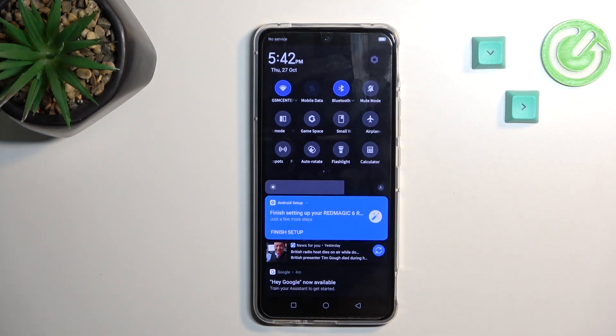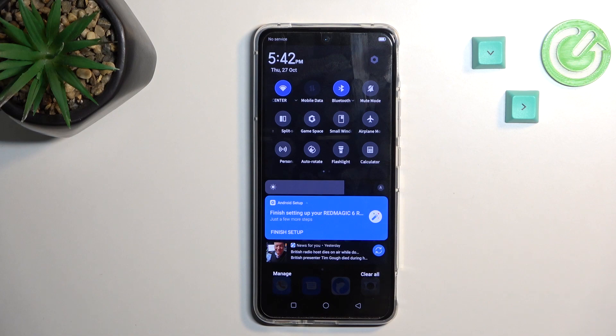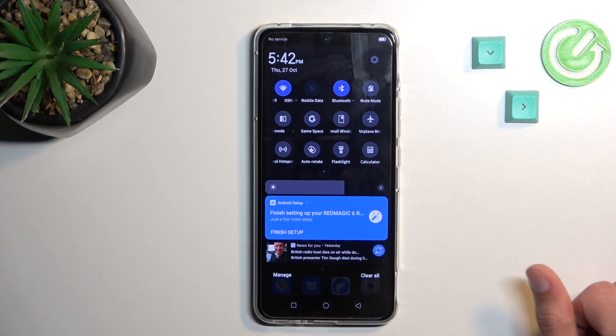If I tap on it again it will turn off, and you do want to remember to turn it off when you're done. Hotspot consumes more of your battery life, and when you're not using it there is really no reason for it to be running in the background.